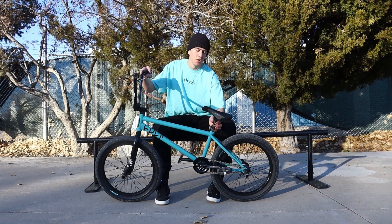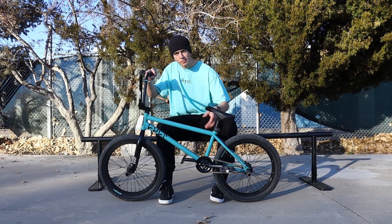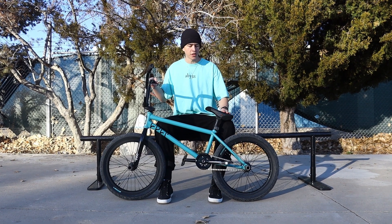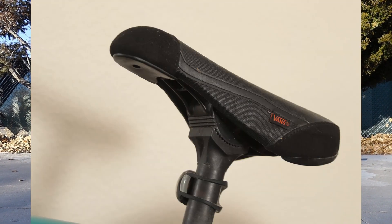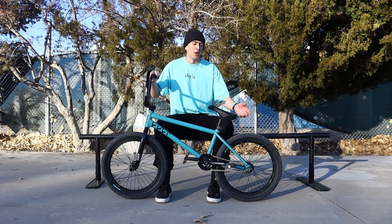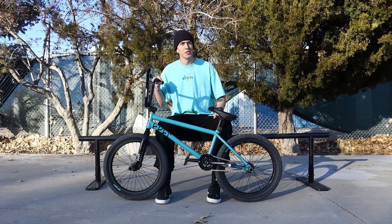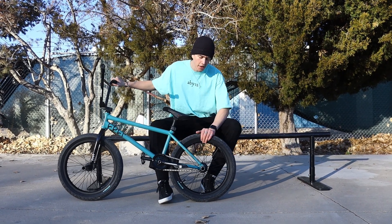This seat post I have had forever — I have no clue what it is but it's pretty solid. This seat is pretty cool, it's the Colt Van seat. I love how it looks and I think they did a great job when they designed it. It's really not the most comfortable seat out there, but if you want something aesthetically pleasing it's a good one to go with.